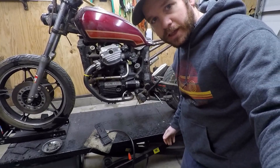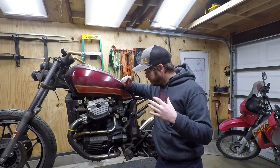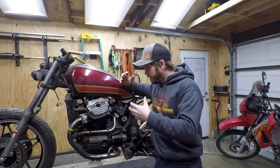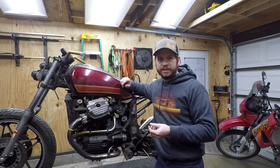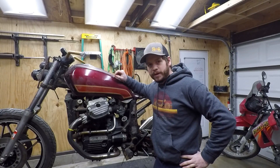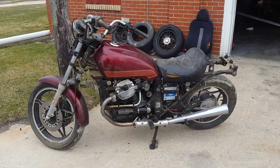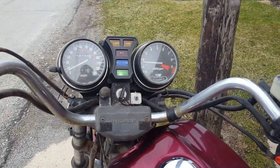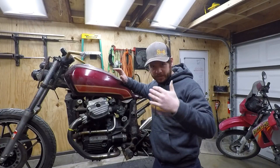This one is going to be more of a budget build — not like the current CX build. We're going to do a lot of stuff you might see on budget bikes: a lot of paint, wire wheel, just cleaning it up. We're not going to go crazy with extravagant paintwork or powder coating — we'll keep it fun and reasonably affordable. I know this thing has good bones; I bought it in stock form, got it running, rode it around a little bit, and it ran great.